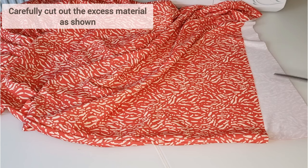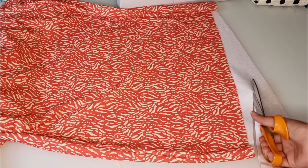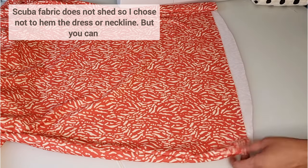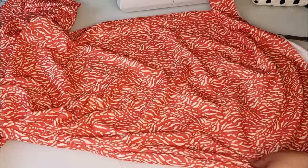Now lay out your dress and carefully cut out the excess material as shown. The scuba fabric I use does not shed, so I chose not to hem the dress or the neckline — obviously you can choose to do that.